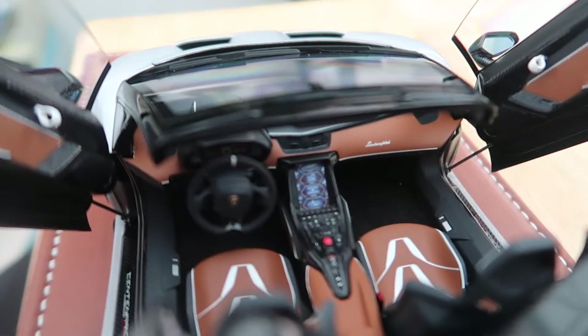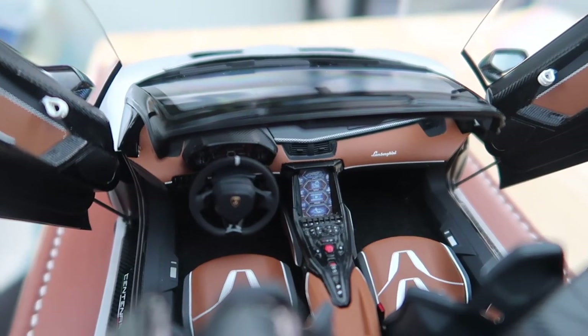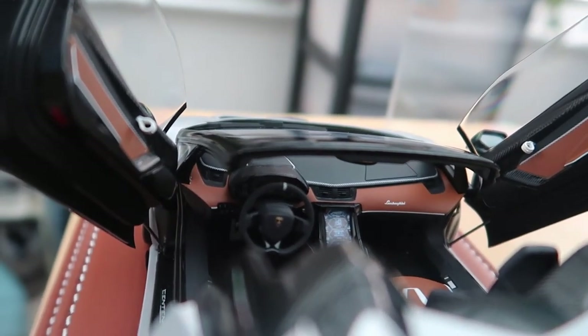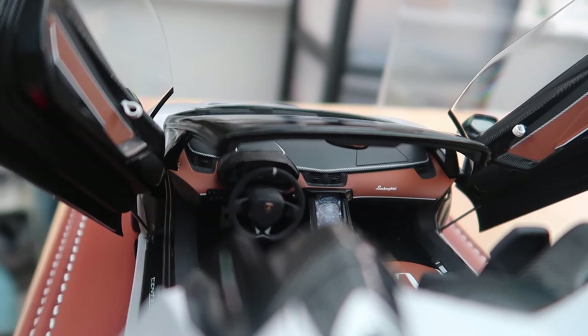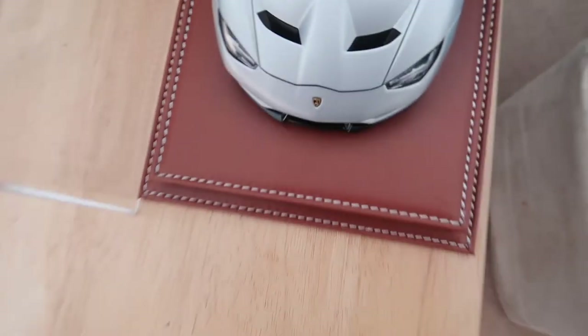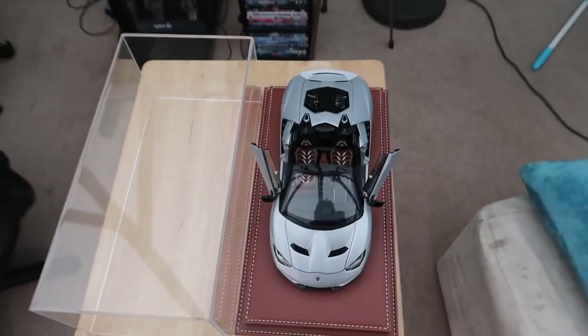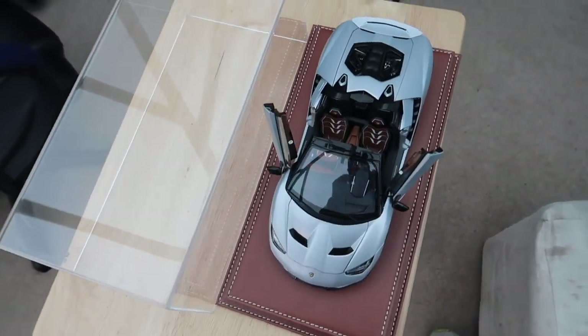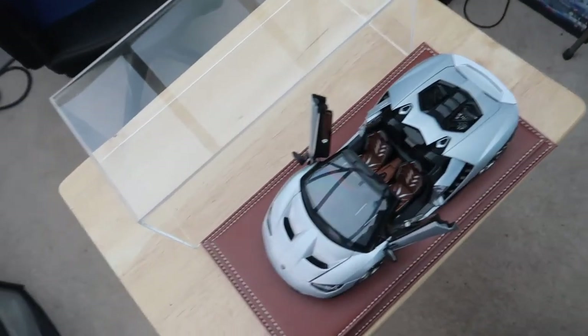You've got things like the centre console, which has been very nicely laid out, and a really nice steering wheel. You've also got a really nice instrument dial in front of the wheel as well. The car even comes with seatbelts — it's kind of hard to tell but they are there. Overall, I think this is a really nice diecast slash composite model.